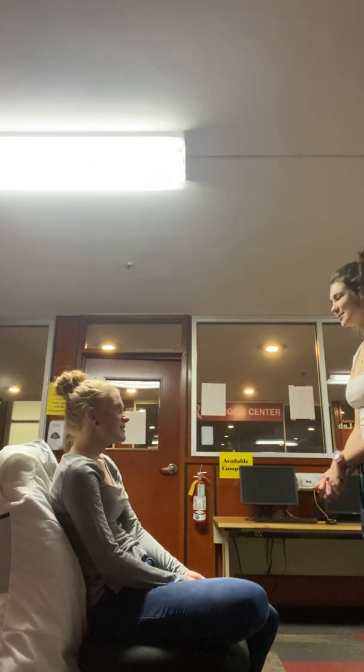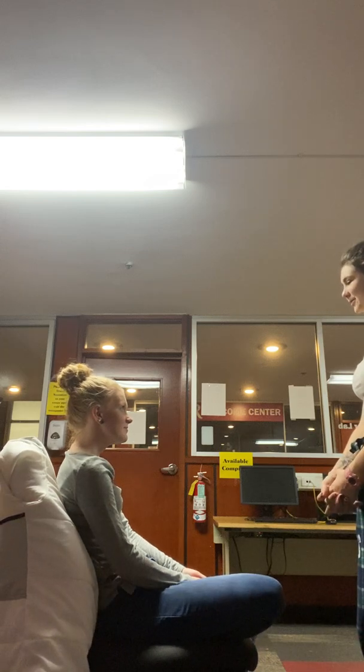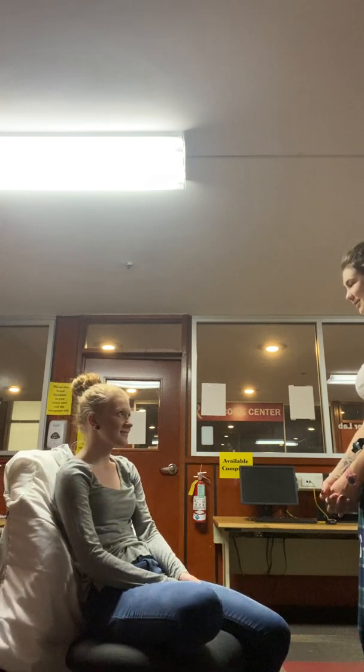Hi, my name is Alyssa. I'm a nursing student at Lindor-Ryne. Is it okay if I do a head, neck, and lymphatics assessment on you today?